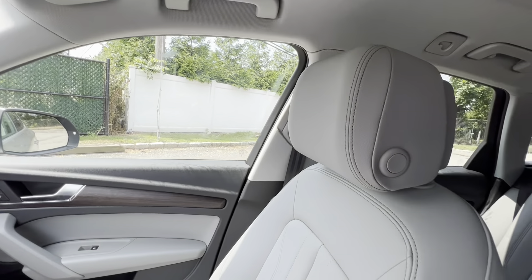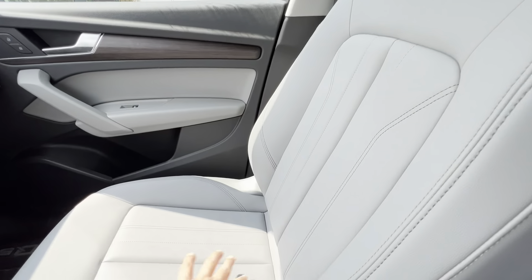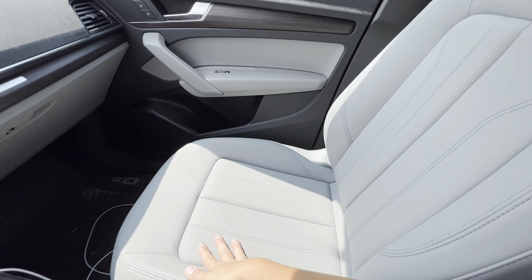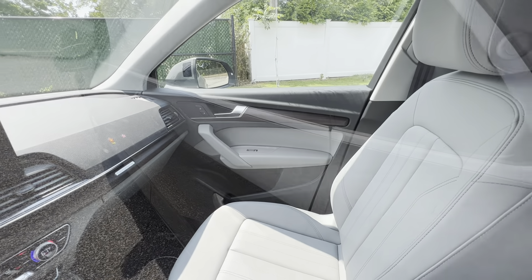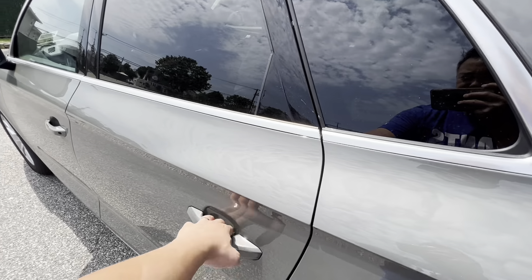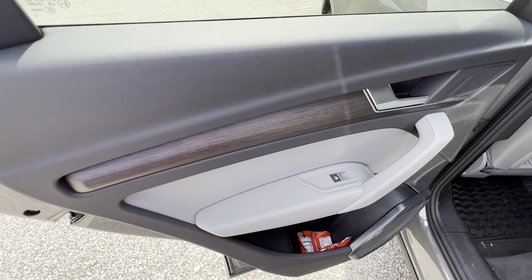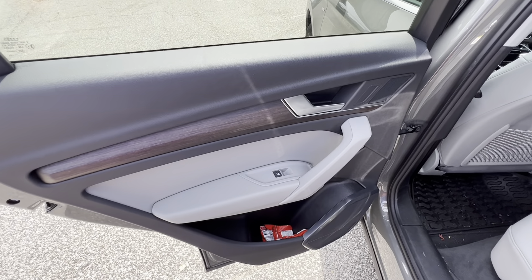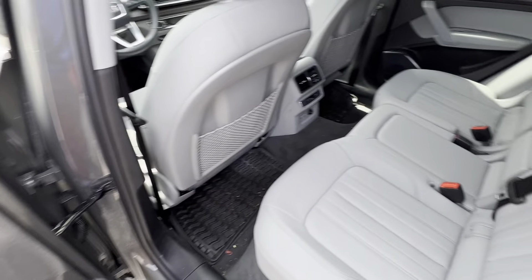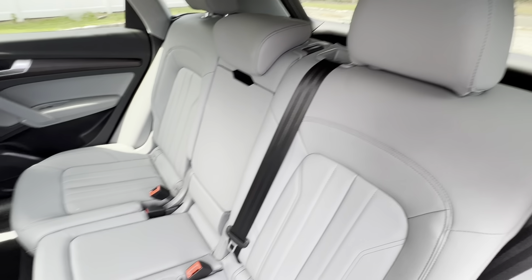Coming back to the passenger side seat - the leather seats feel really nice, comfortable, and the stitching is nice. All in all the interior is quite nice. Let's check the rear seats. As you can see, the door trim continues throughout in the back. You only have the window opener on the side, you've got your speakers, and the gray leather seating and stitching continues in the rear seats as well.